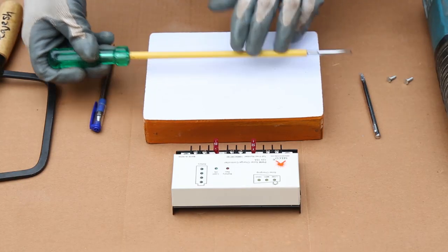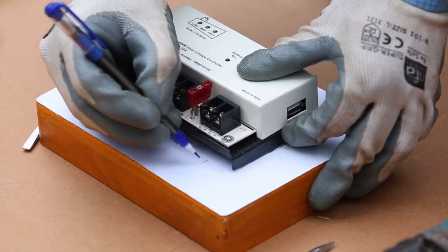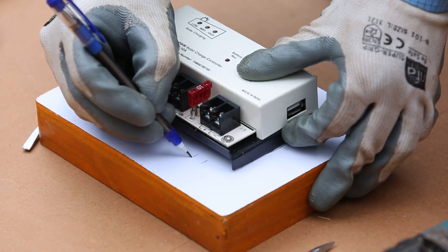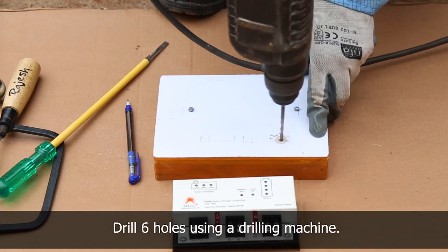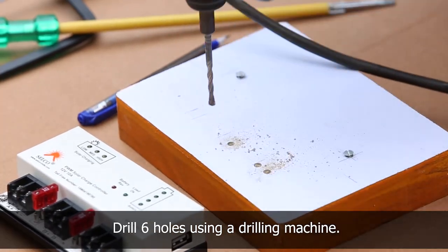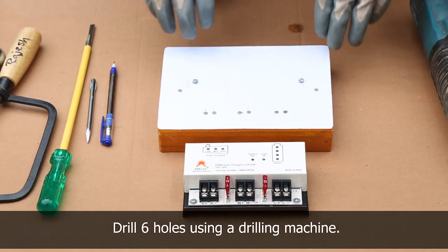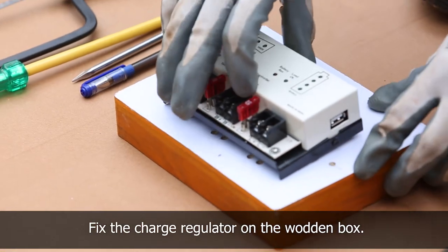To connect the charge regulator, keep the charge regulator on the wooden box and mark the place to drill holes for wires. Using a drilling machine, drill six holes to connect the positive and negative wires from the solar panel, battery, and load. Fix the charge regulator on the wooden box.